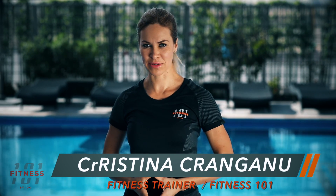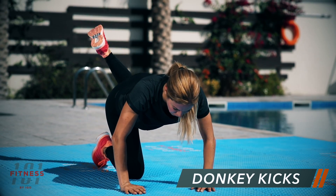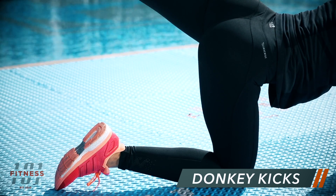Hi everyone and welcome to Fitness 101 by IGO. My name is Kristina Kranganu and this episode is dedicated to you ladies. I will show you 5 moves that will help you lift and shape the glutes, achieve the dream body that we all wish for.